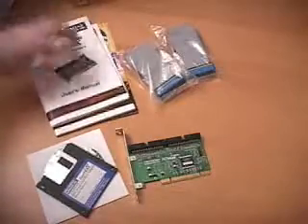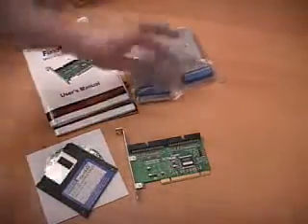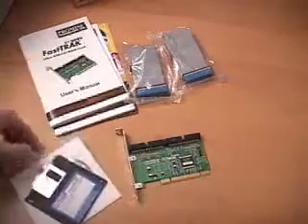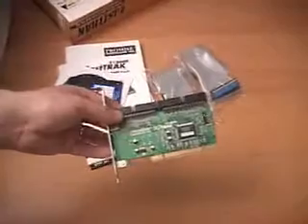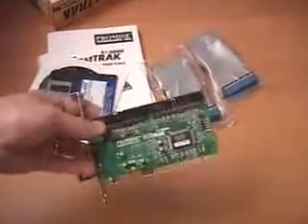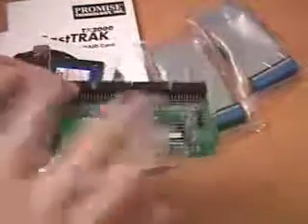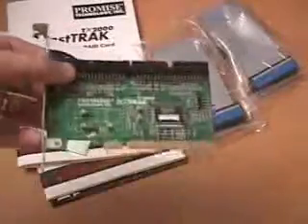What is included in this package is the manual, as well as two ATA-133 cables. You also get drivers and software, and the controller. This controller supports up to four hard drives and they can be ATA-133. This is also a PCI plug-and-play card.